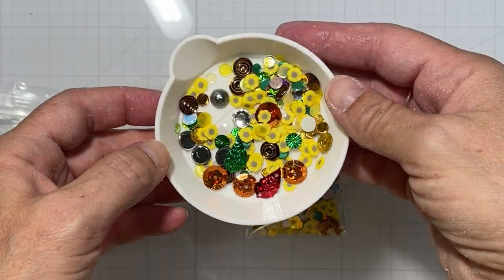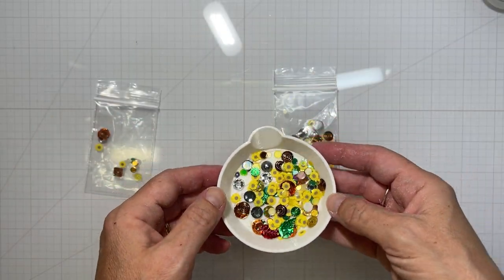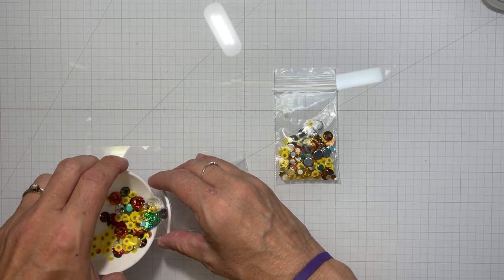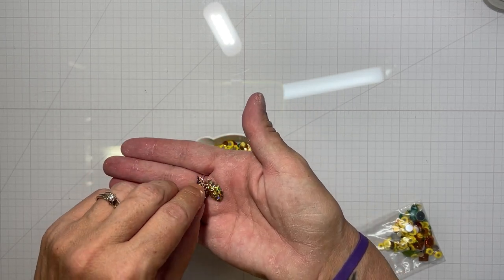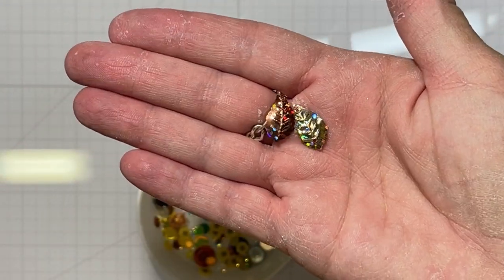I haven't seen sequins this original in a while. I love those leaves and I think we used those in today's video. And the little sunflower heads — those will be cute in a shaker card. I show you both just because I wanted to put them all in one bag. But look how shiny these leaves are — they're so sparkly looking.